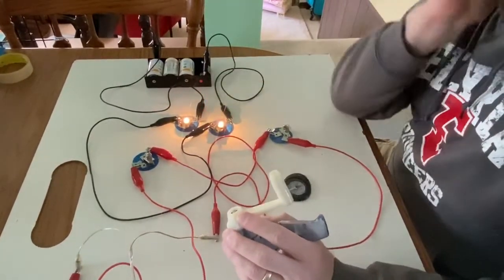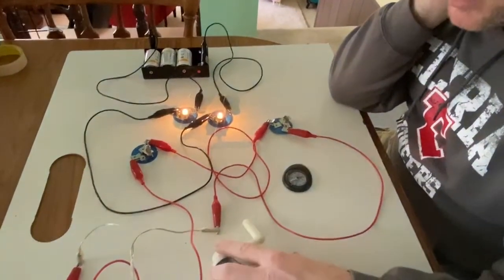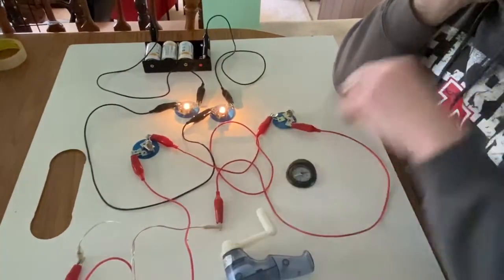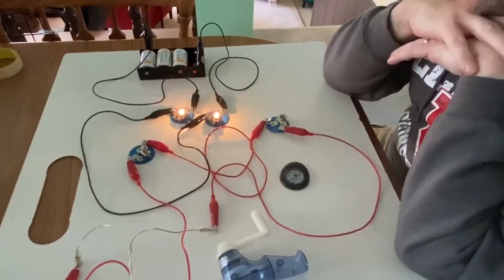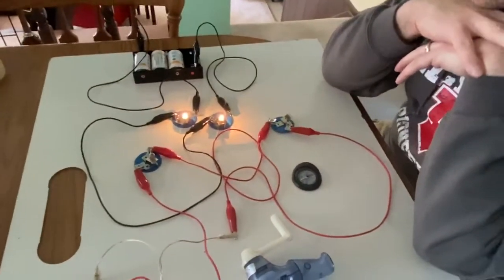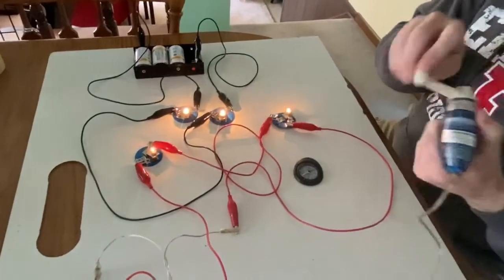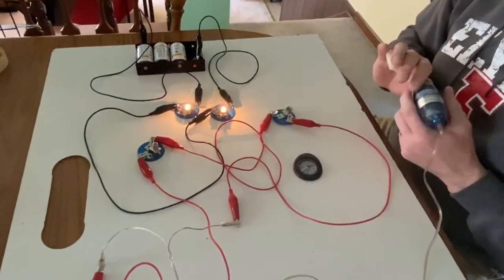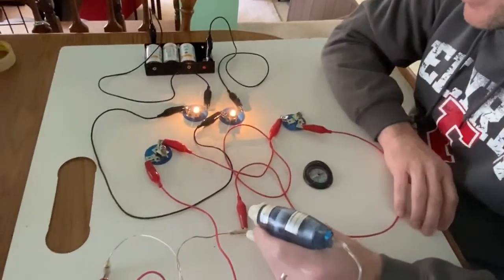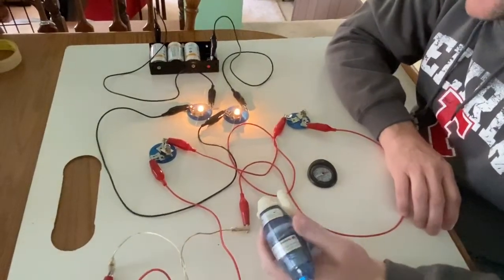This also probably means we're going to need to revisit our initial definition of what a circuit is, because we had defined a circuit as a closed continuous conducting pathway that has a battery in it. But I feel like this should count as a circuit and there is no battery, so maybe we need to revisit exactly what we mean by the term circuit. We'll talk soon — thanks, bye.